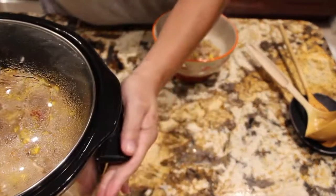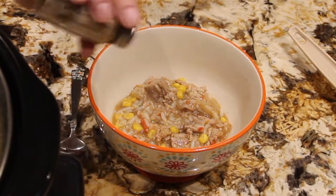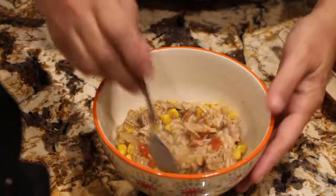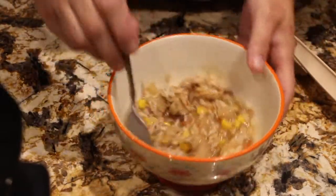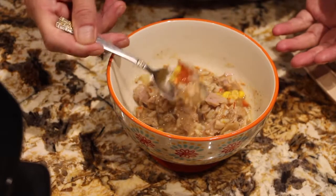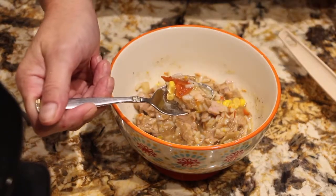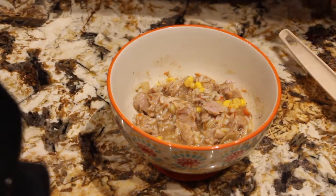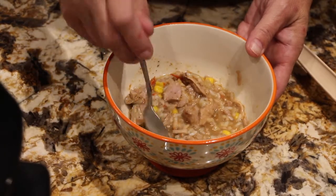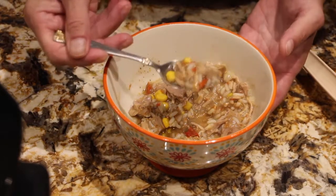I'll place this off to the side. A little bit of salt, a little bit of pepper — I'll mix the salt and pepper around. I have the rice, the corn, the pork, red pepper. I'll give it a bite. Mmm, the pork is so tender. This is really, really good.